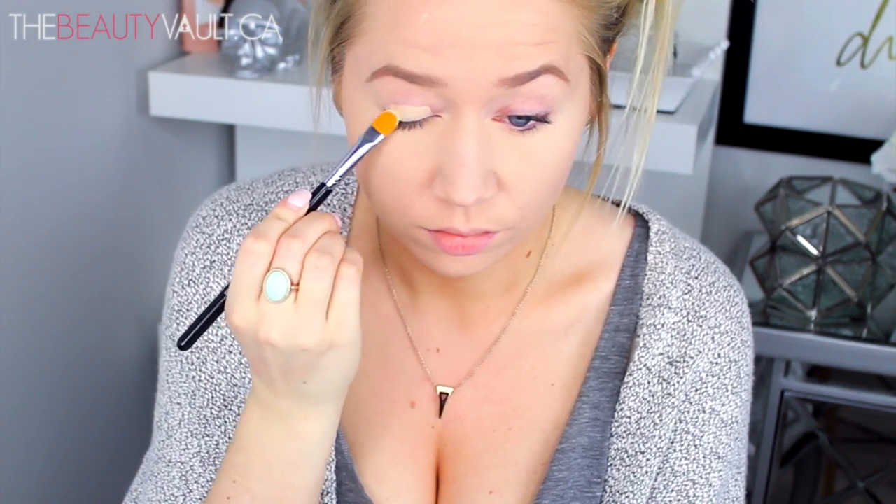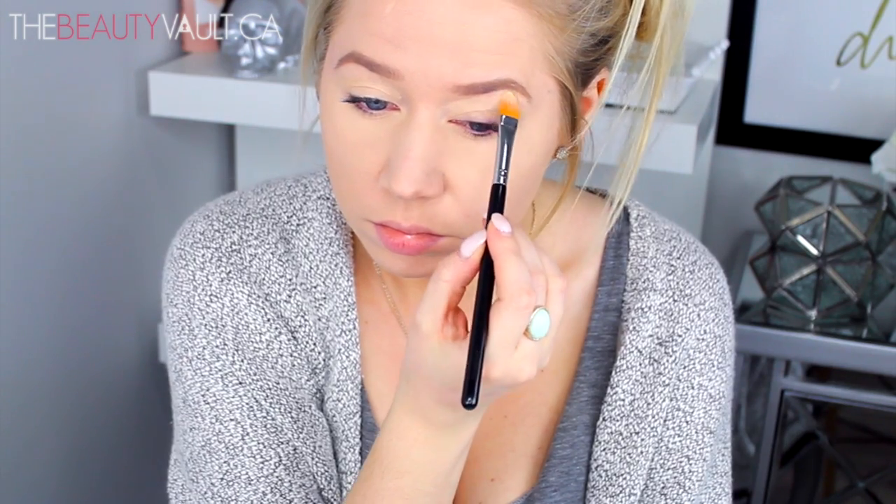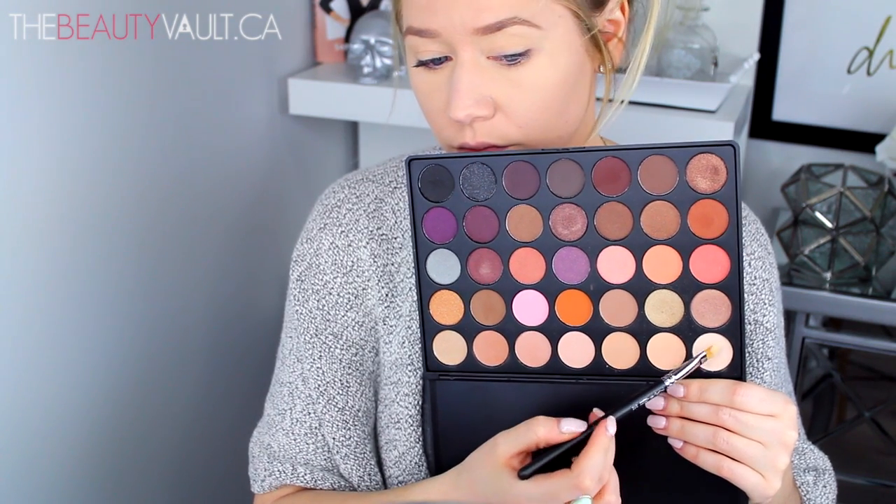As usual, I'm starting out by priming my eyes with the Soft Ochre Paint Pot by MAC. By the way, remember that cold that I was trying to fight off about a week ago? It got me real good, so I'm kind of sounding a little rough right now.